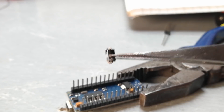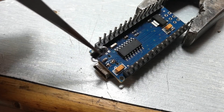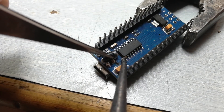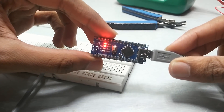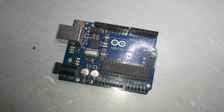Then, for convenience, I folded both legs of the diode in the appropriate manner and started the soldering process. Now let's see if it works.